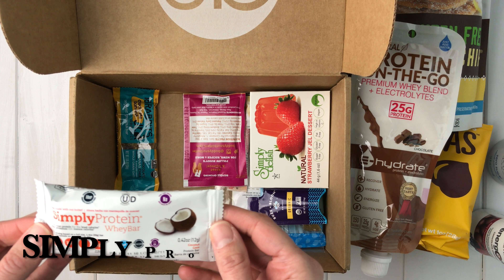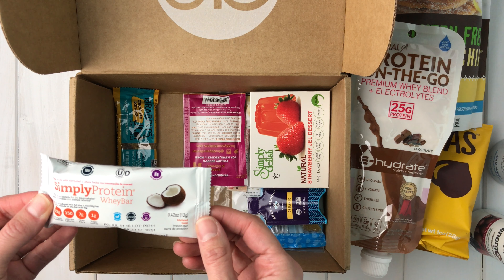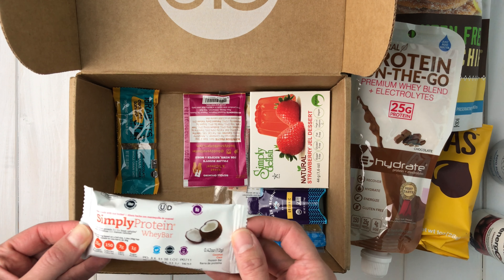There's also a Simply Protein Whey bar — at first I thought it might be the same brand as the previous item, but it's actually a different brand. There's kind of a lot of protein stuff in this box.